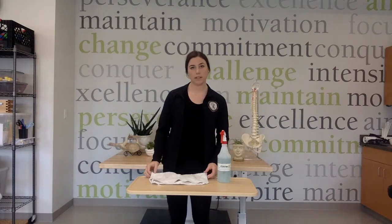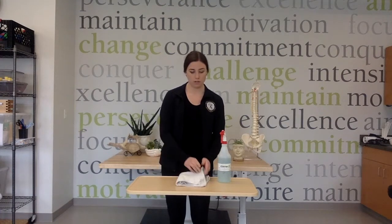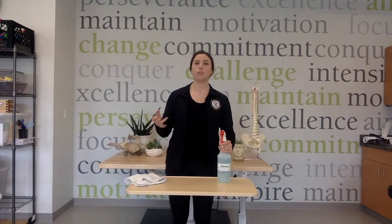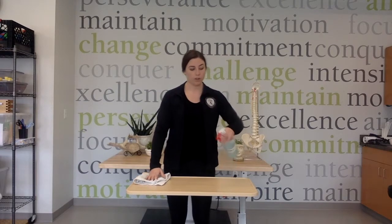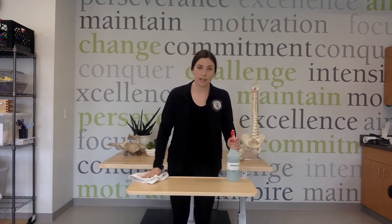For this activity you will need a spray bottle and just a dish towel. What you'll do is use your affected side to wash the table and get some movements more to your shoulder and your elbow. You'll spray the spray and then bring your hand over.